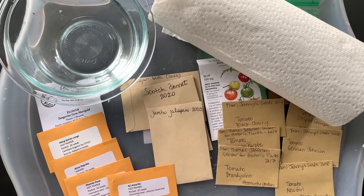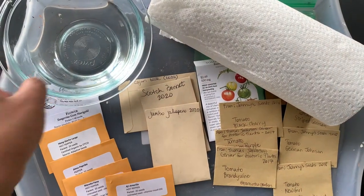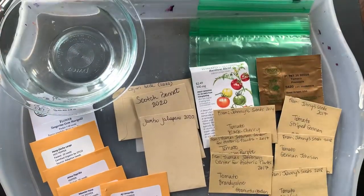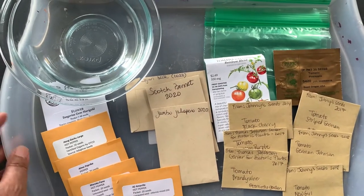Here's my setup for forcing the seeds. I have a bowl of water, paper towels, baggies, the seeds, and a tray. I'll talk to you quickly about the seeds.